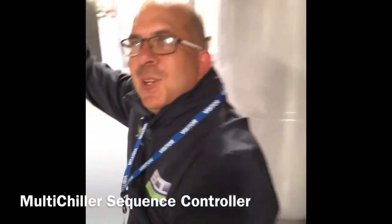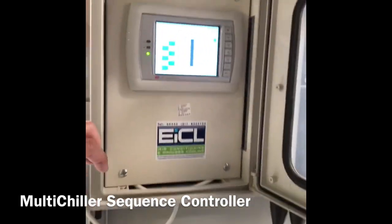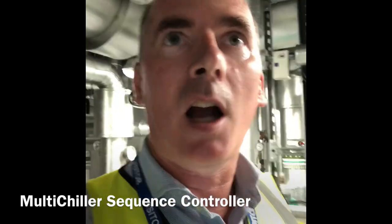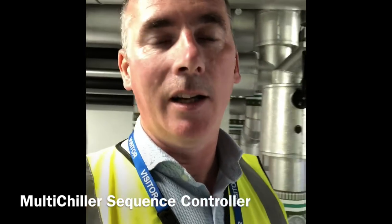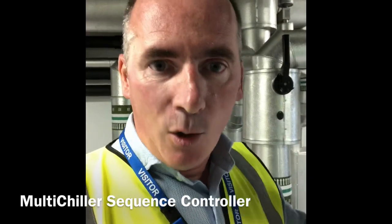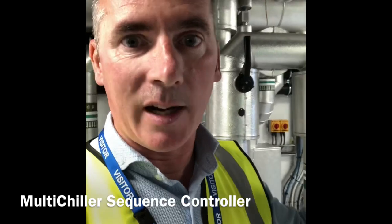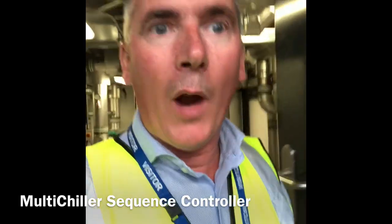I'll bring you into the plant room — Ronnie is in here doing a bit of work. Hi Ronnie. I'm just showing the multi-chiller sequence controller here. So you can see the display — this is a newer version than what's come out since, but you can see we're monitoring the common inlet temperature, the common outlet temperature, and the corresponding Delta T to load. As the Delta T increases, the load is increasing. The multi-chiller sequence controller is programmed with the different types of chillers and compressors on the system and understands based on the algorithm when to enable the next chiller.